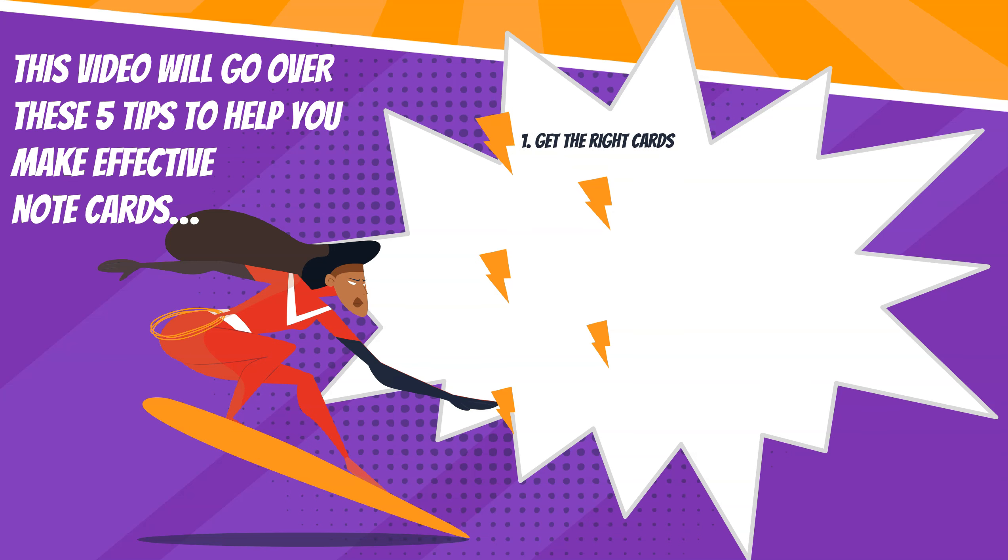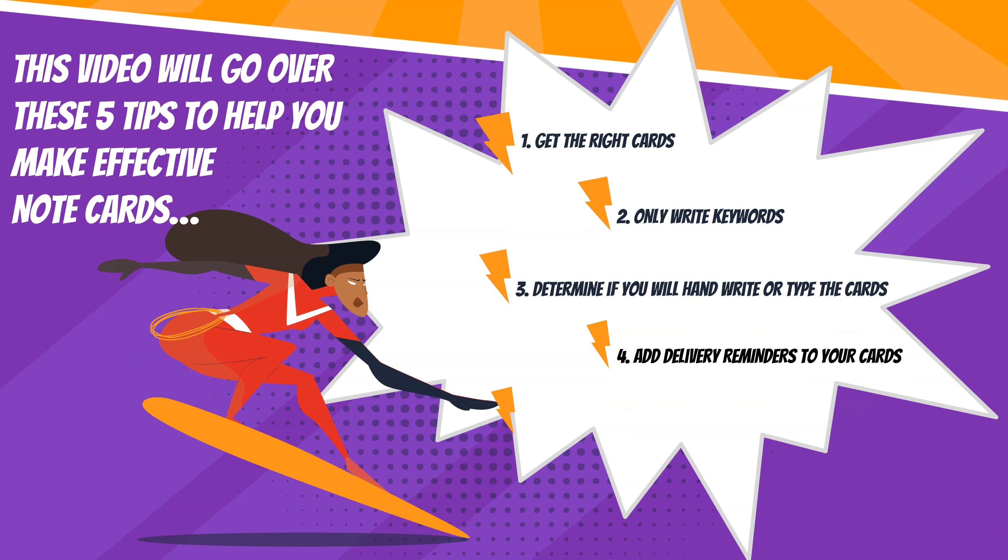One, get the right cards. Two, only write keywords. Three, determine if you will handwrite or type the cards. Four, add delivery reminders to your cards. Five, practice holding and using the cards.